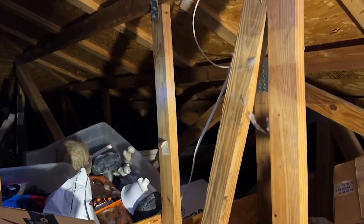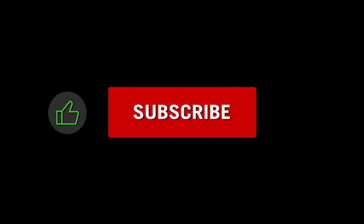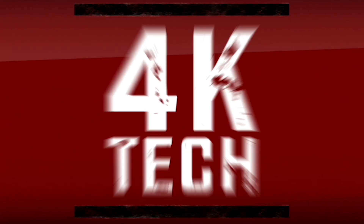So you can see what you're doing up here. I hope this helped — thanks for viewing, please like, subscribe, and turn on the notifications. I'll see you next time.